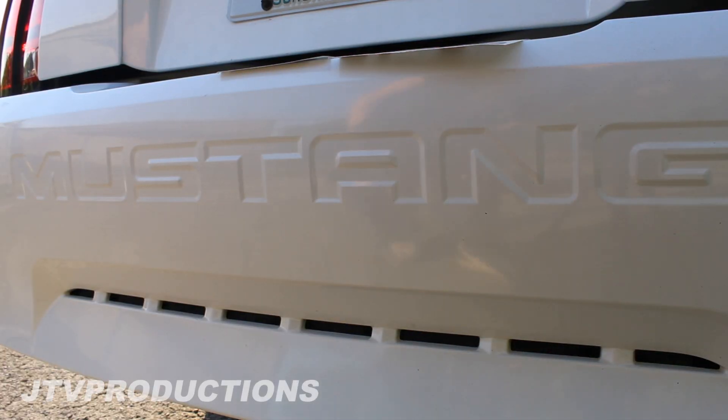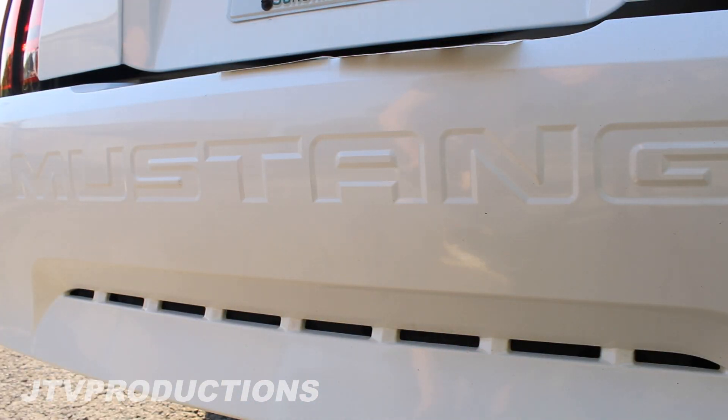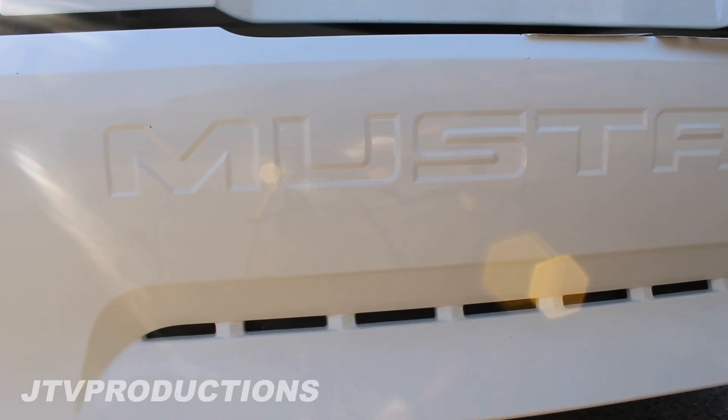So what you'll need for this install is paper towels, soapy water, and then like a credit card — and then you can pretty much use your fingers for the rest. But first you got to clean the car off and then we'll get started.